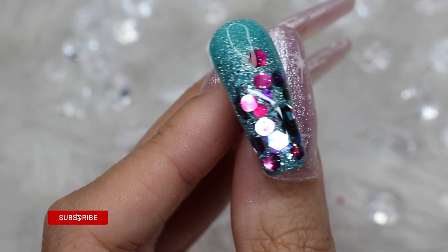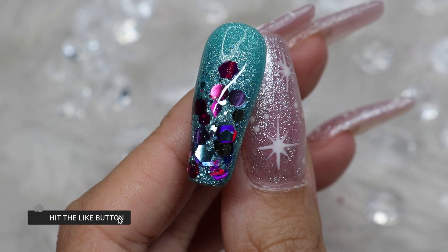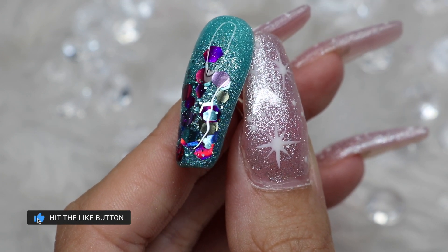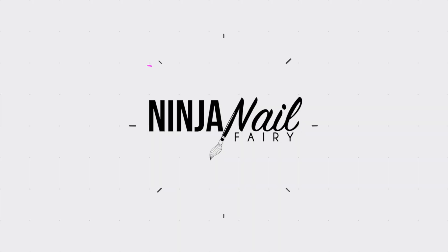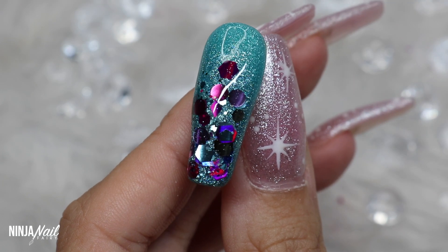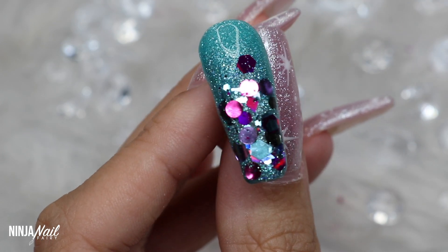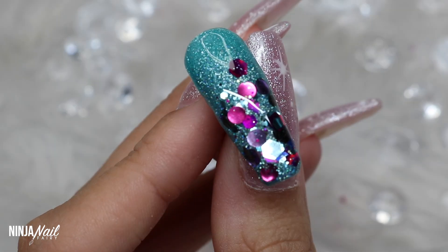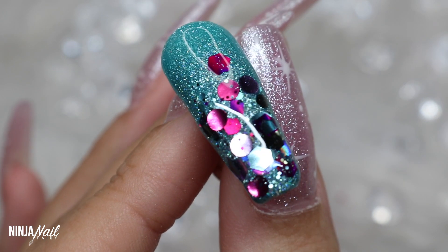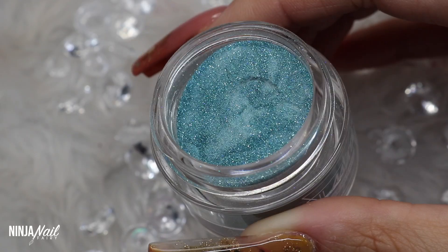Be sure to subscribe to my channel, turn on that notification bell, and hit the like button. Hey you guys, welcome back to another video! Today's video is this gorgeous blue and pinky purple look — I love how it turned out.